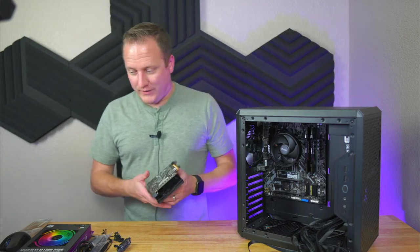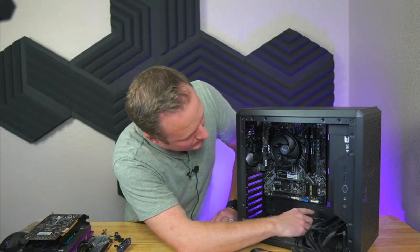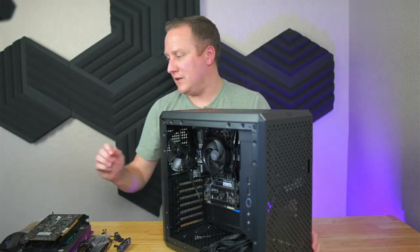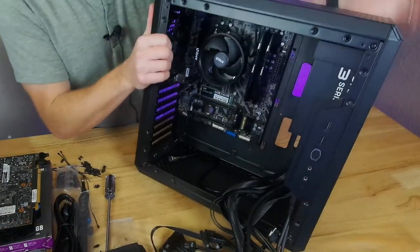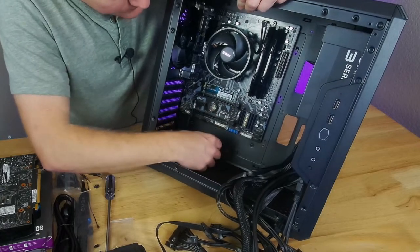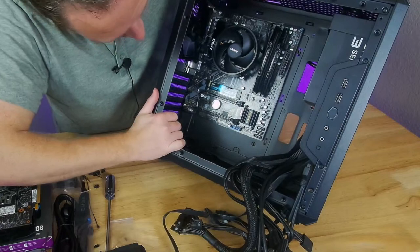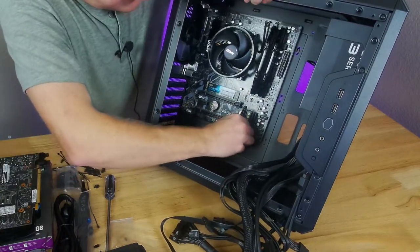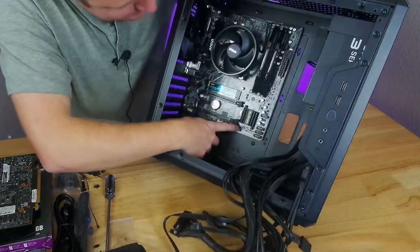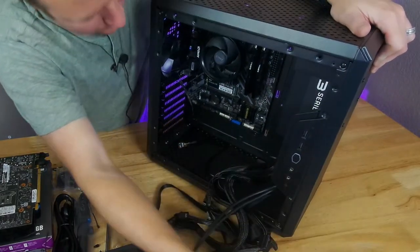We're nearing the end — I need to get the video card installed, but first I'll button up a few things: front panel cables, main power to the motherboard. I just noticed something funny — this is what can happen when buying used. There's a USB 3.0 cable connector that seems to have broken off and lodged inside the USB 3.0 header on the motherboard. I might need a pair of pliers to pull that out. We won't be plugging that in for now.